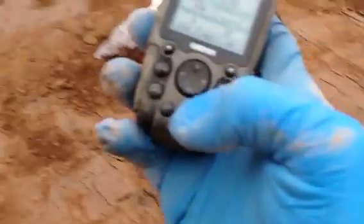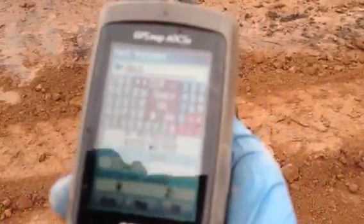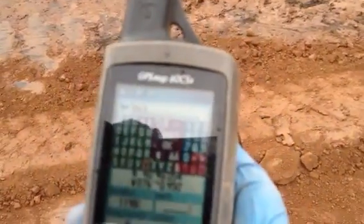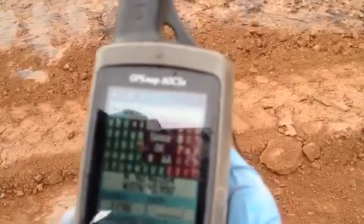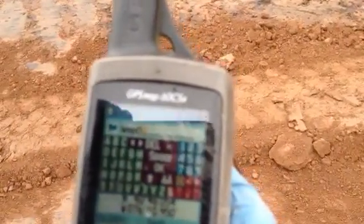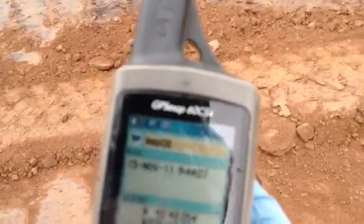Now I'm going to get my GPS and I'm going to mark a waypoint for this area. I mark it and call it. Okay, get my coordinates — I'm writing my coordinates down.